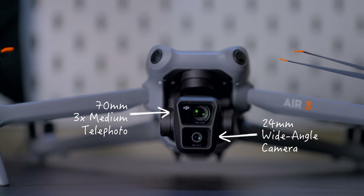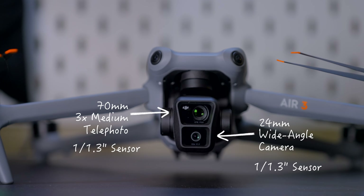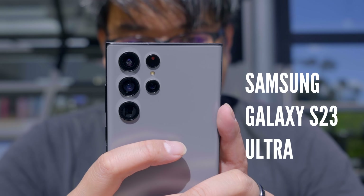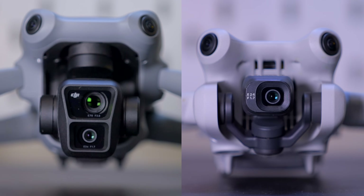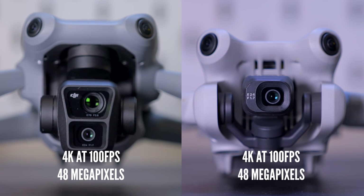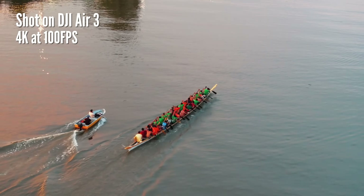The camera sensor on the Air 3 is smaller — just a 1/1.3-inch sensor, the same size used on flagship smartphones such as the Samsung Galaxy S23 Ultra. This is also the same sensor from the Mini 4 Pro, and they both can shoot images up to 48 megapixels and videos up to 4K at 100 frames. 4K at 100 frames is really incredible because you can now shoot slow motion without having to drop to a lower resolution.